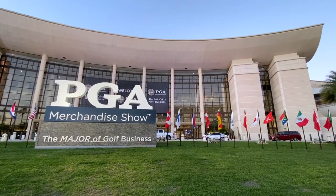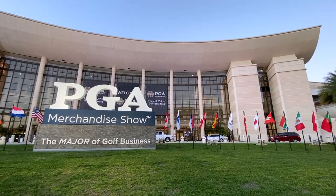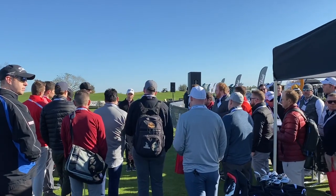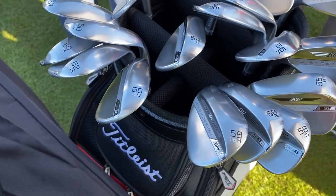Hey there, golfers. I'm Drew Mahold with Second Swing Golf. I'm joined by Jeremy Stone, the Director of Marketing for Vokey Wedges at Titleist. We're talking about the new SM8 wedges here at the PGA Demo Day in Orlando, Florida.